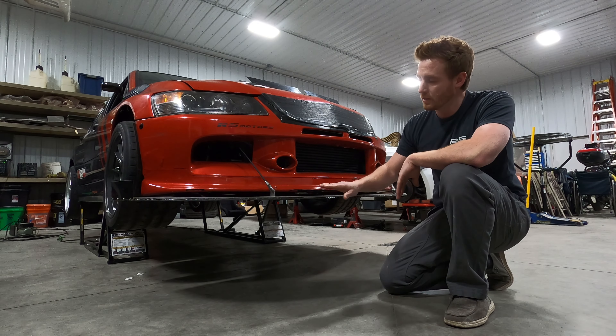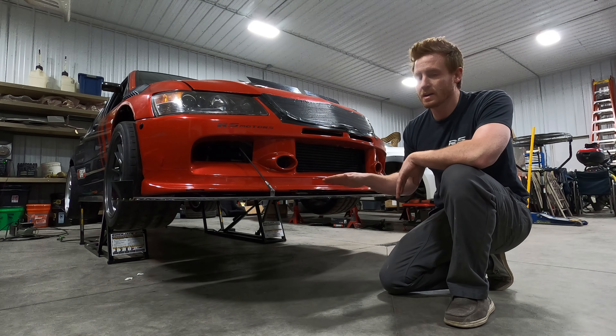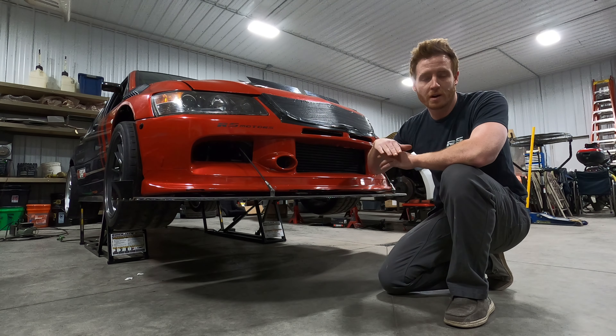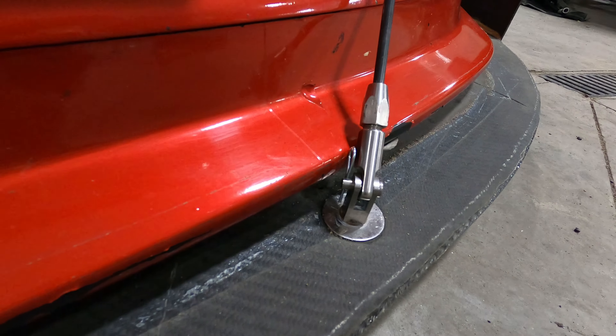We'll start off with the splitter. Some key areas: you want something really strong that doesn't have a lot of flex in it. You want a nice rounded edge on the front — you don't want a really sharp edge. You want the air to be able to flow nicely underneath and on top. Setting your angle of attack is probably one of the most important things. The way I set mine is to have your car all set for ride height and then put it up on blocks that are perfectly level. Some cars have a little bit of rake, so if you go by the frame rails you can end up with too much or too little angle on your splitter. This one is set at about one degree down.